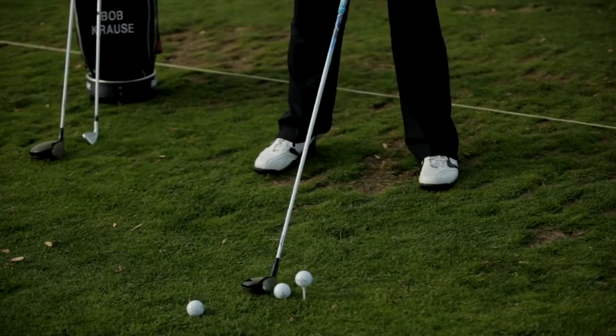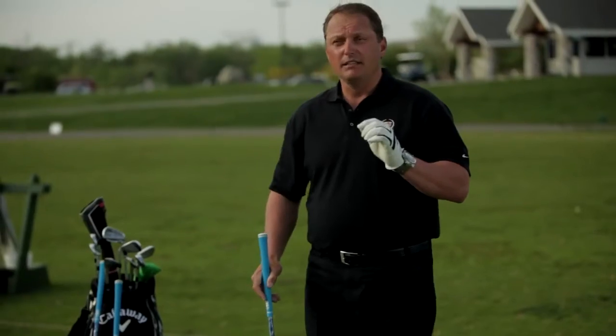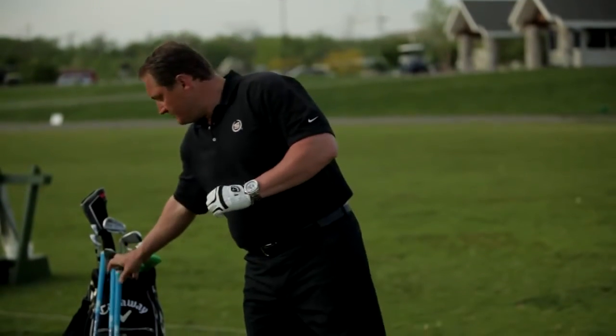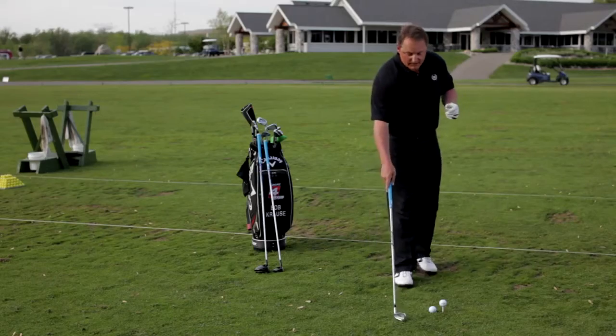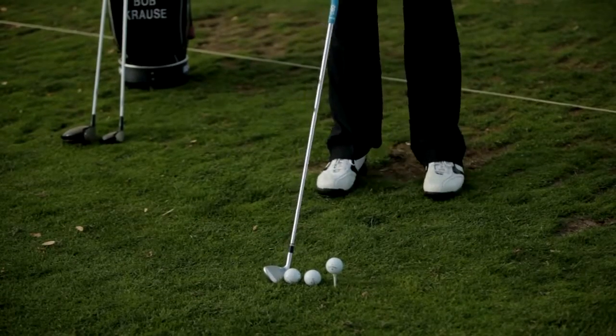Notice I'm not really moving the ball around a whole lot, thus changing what I'm looking at. Now what I like to do is move the ball back just inside my left heel a couple inches with all irons, right about in here.